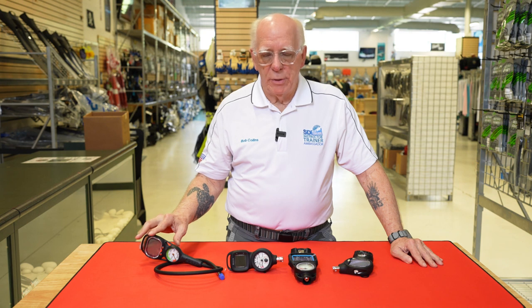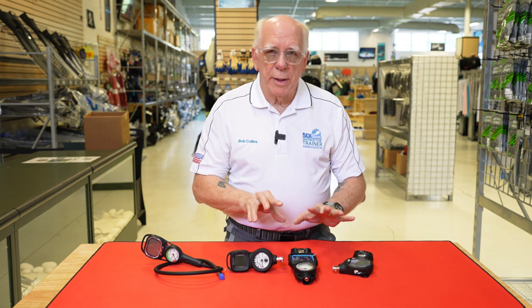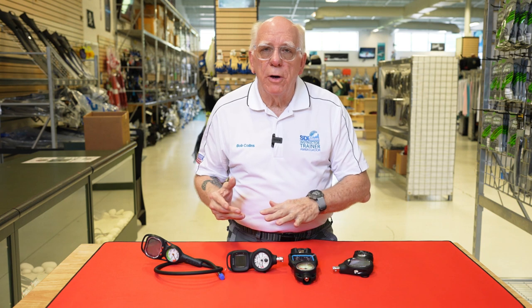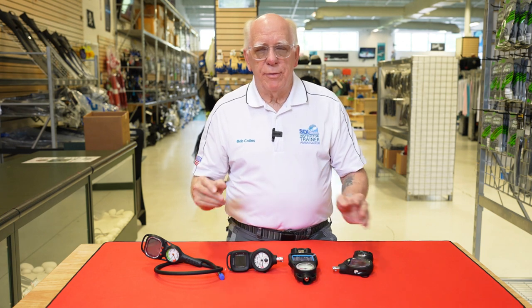What I've got here is a standard pressure gauge with a computer on it — this is a non-quick-disconnect unit. Then I've got these three units here which are all quick disconnects. The nice thing about quick disconnect versus a fixed unit is that if you're traveling, you can disconnect your computer, take it into the hotel room, download to your smartphone or however you log your dives, and make all the annotations in comfort.